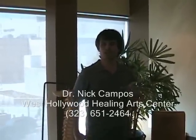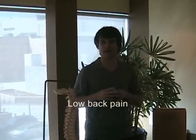Hello, I'm Dr. Nick Campos of the West Hollywood Healing Arts Center. I want to talk today about low back pain, but I want to talk about a common cause of low back pain that we don't often think about, and that's tight hamstrings.